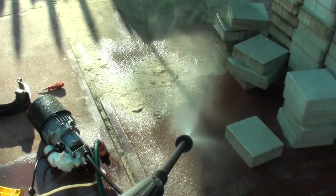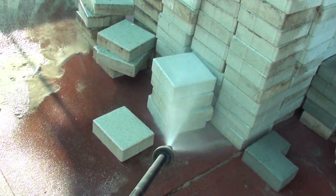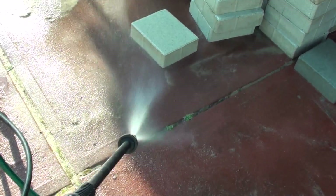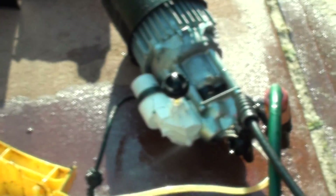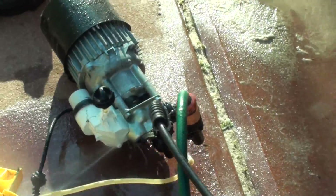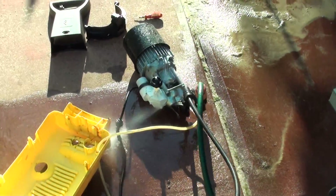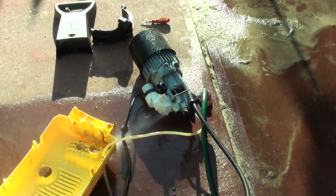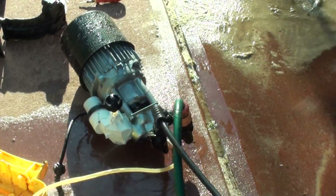So once I turn it on — and that's it folks. That's inside of the pressure cleaner, that's the engine of the pressure cleaner and how it works. Thanks for watching this video.